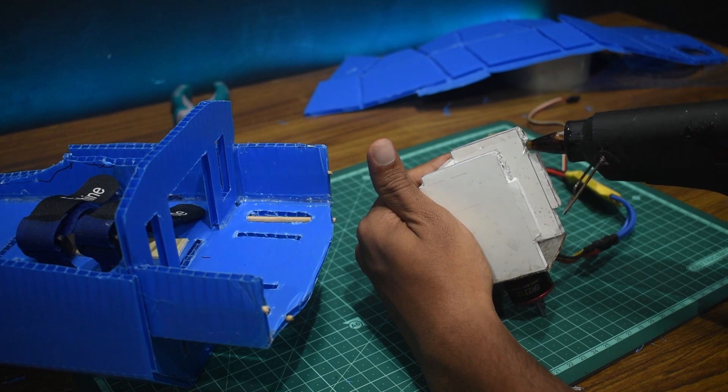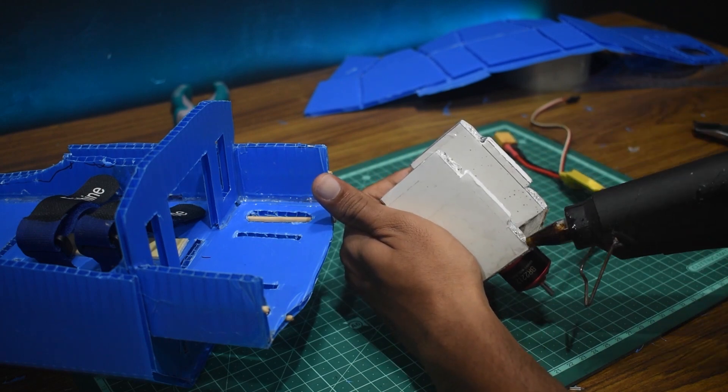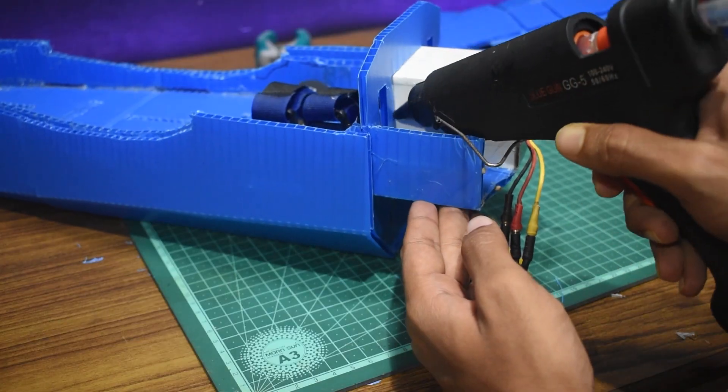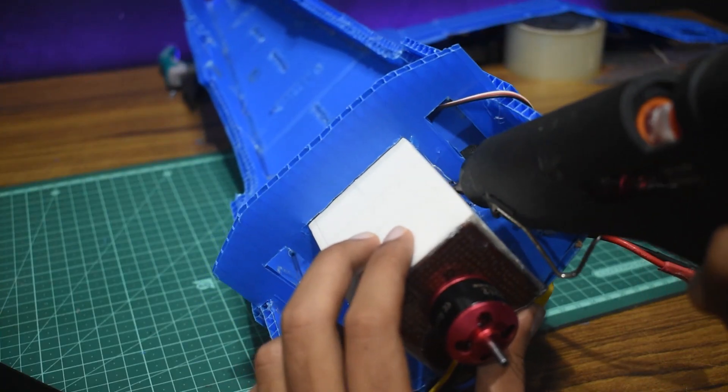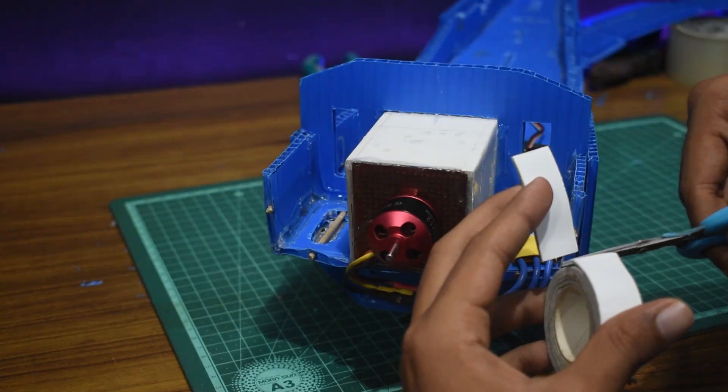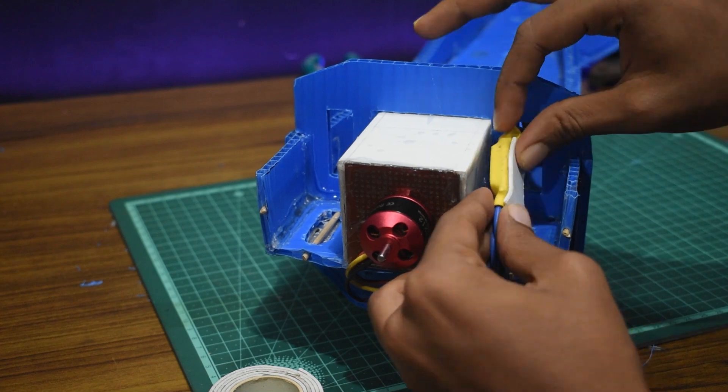After making the power pod I applied glue to the core of the foam board and stuck it onto the fuselage, then added glue to the edges to reinforce the power pod. After installing the power pod I routed the ESC wires and added double-sided sticky tape to secure the ESC.